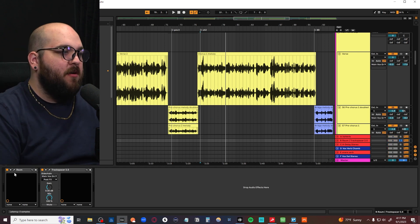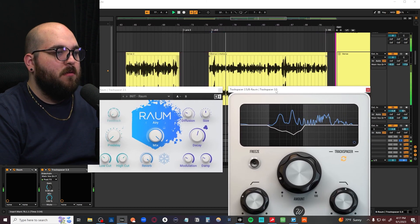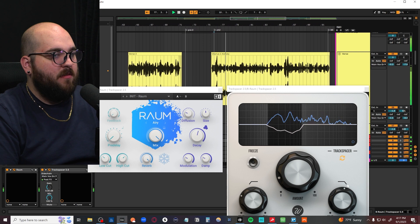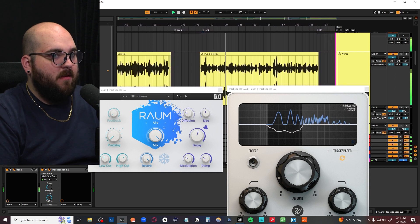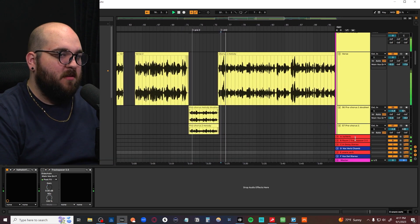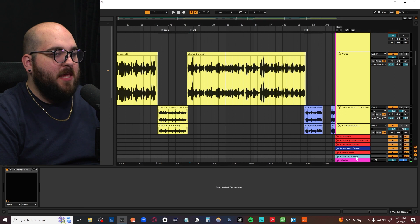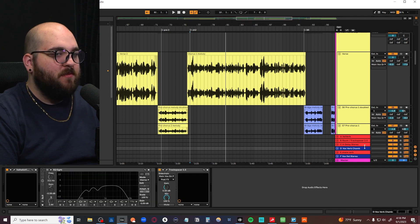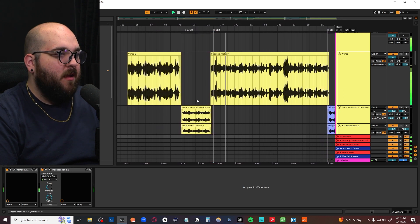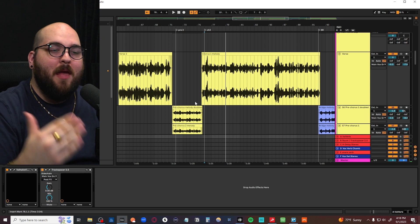We have the same thing on our ambient reverb, which is just like a room. It just makes things sound a lot cleaner. If I turn Track Spacer off on all of those guys, there's a lot more excitement, but it's the kind of excitement where when there's too much of it, it gets harder to hear things. With all of them back on, we're still getting the excitement from the reverbs but we're not completely decimating ourselves with them.